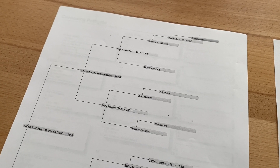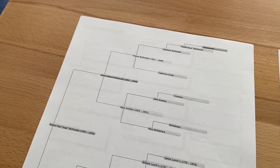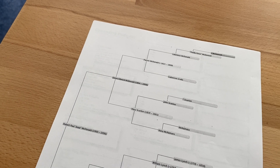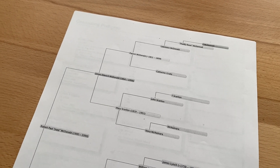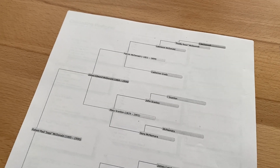Hi everybody, this is Ian from Easy Genie. We often get a question about genealogy charts and forms — some people say, why do I even need genealogy charts and forms, because I can just print it out from my software program or Ancestry or something like that. And here is the reason why.